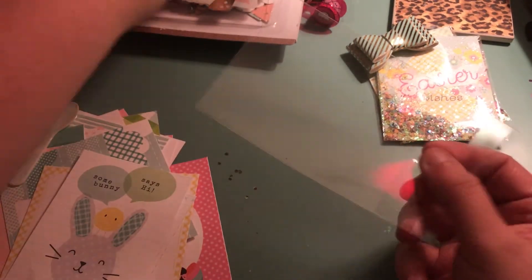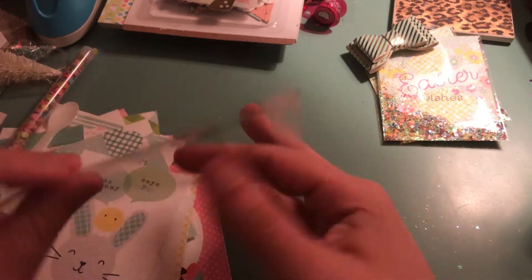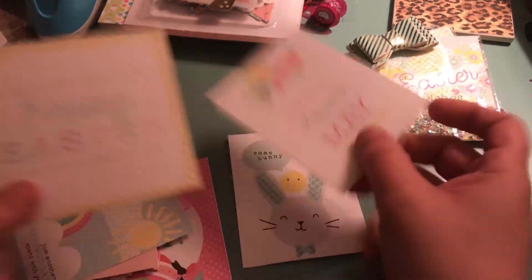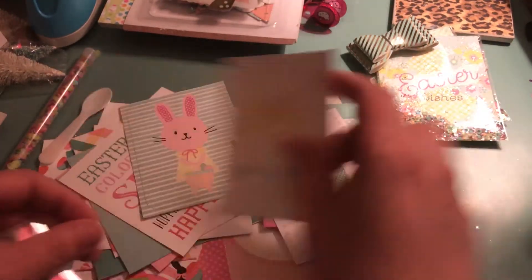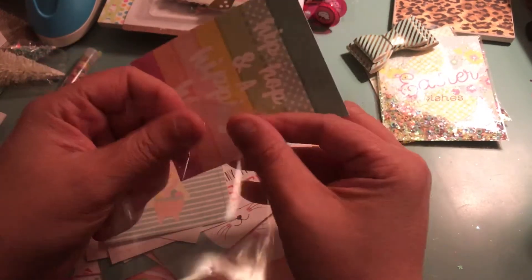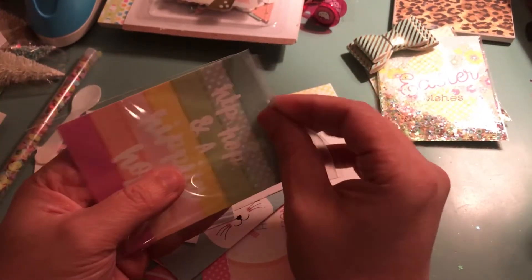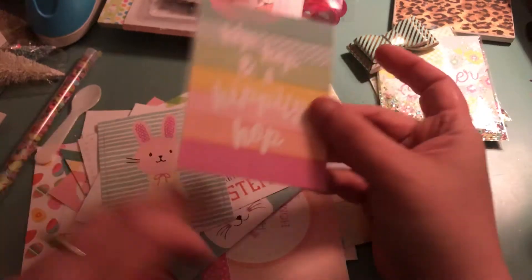All I am going to do is take one bag here. You want the card facing away from the adhesive. I am going to look through and see which one we want. This one is kind of cute — a hip hop and a hippity hop. It has fun colors in it. I am just going to slide this in just like this, and it fits really well in here. You have a little bit of a gap on either side but it allows your items to move around.